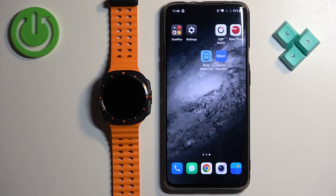Welcome. In front of me I have Samsung Galaxy Watch Ultra and I'm going to show you how to unpair this watch from the Android phone.